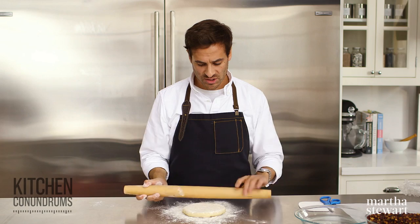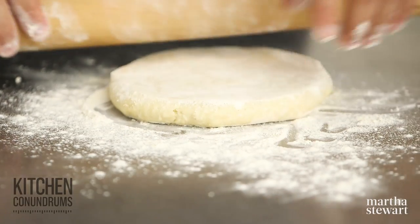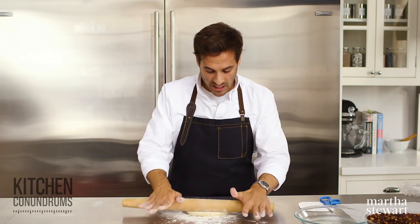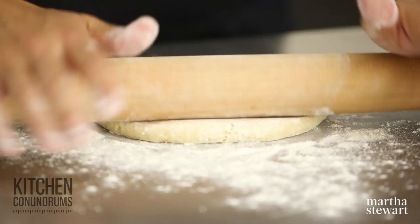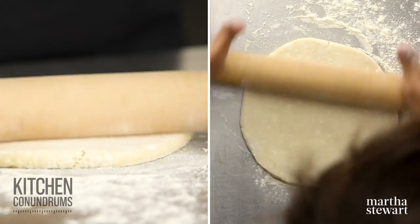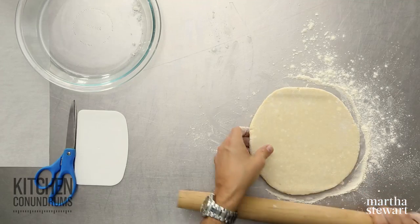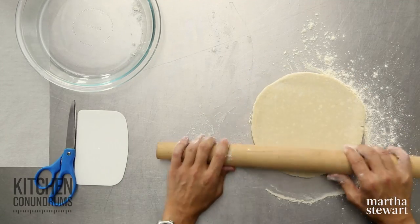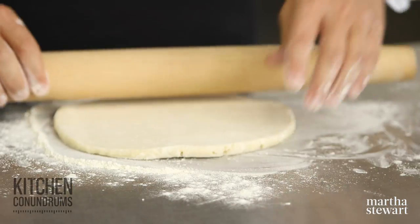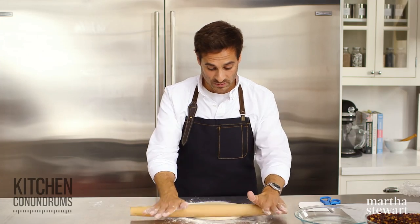I'm using a simple French rolling pin — a tapered rolling pin — and this is what I like to use when rolling out pie dough. I'm using a half batch of Pâte Brisée today because I'm making a single-crust pie. Single-crust pies typically have either a cooked filling or maybe even a crumble-like topping on them. Every time I roll the dough, I turn it about 90 degrees. This is just to ensure that it doesn't stick onto the counter and will also help you get a nice rounded shape.